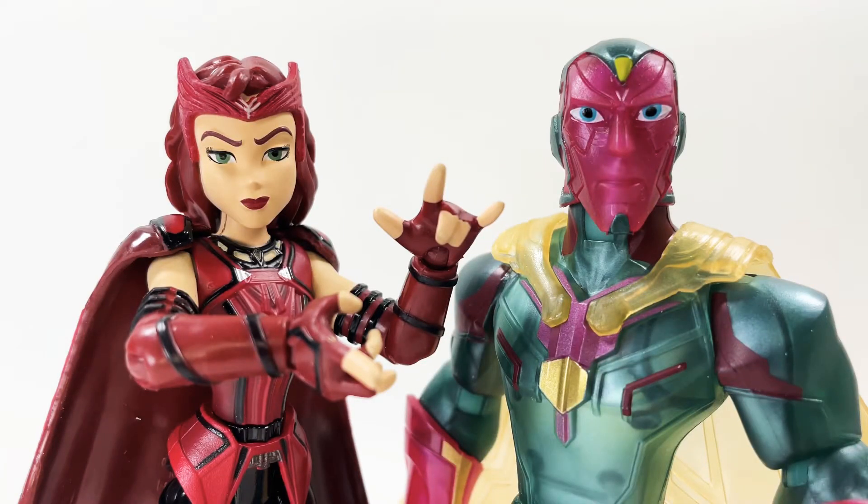Yo yo yo friends, welcome to my channel — I am Nice to Review. Thank you so much for tuning in. We got WandaVision — that's right, the two-pack from the Marvel Toy Box line: Scarlet Witch and the Vision. I'm so excited for this one, so without further ado let's review.